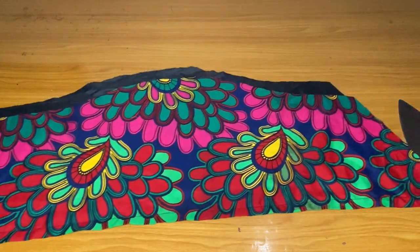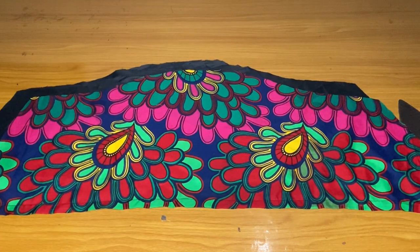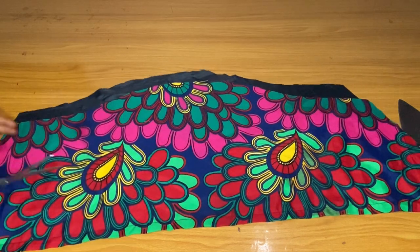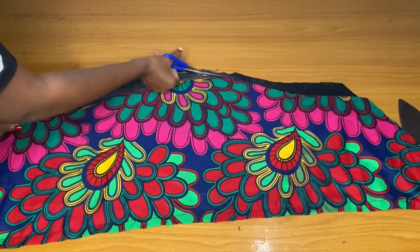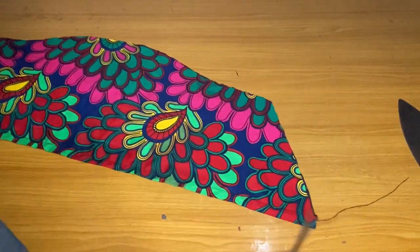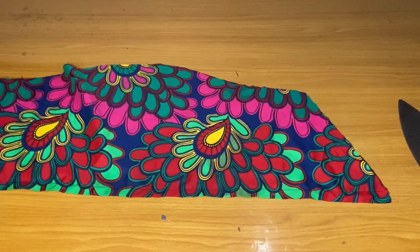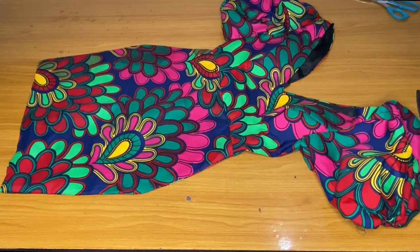I'll also show you guys my sleeve. I cut out a puffy sleeve for this — if you want your sleeve to be fuller or if you want a fitted sleeve, you can do that as well. I am trimming off the excess lining for the sleeve, then I'll go ahead and insert my elastic and fix it. I am done fixing my sleeve.